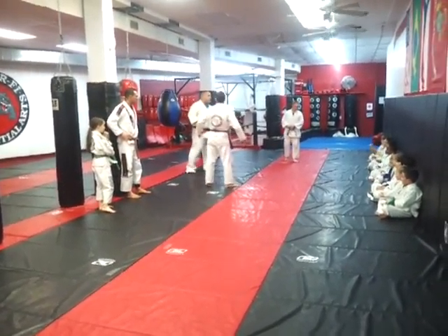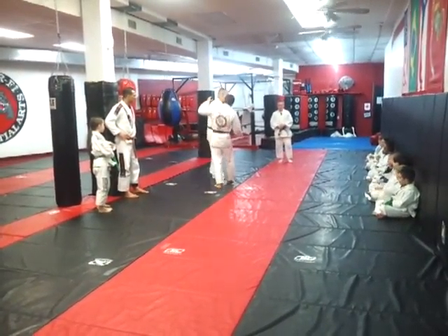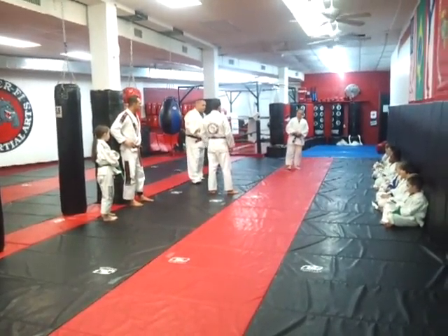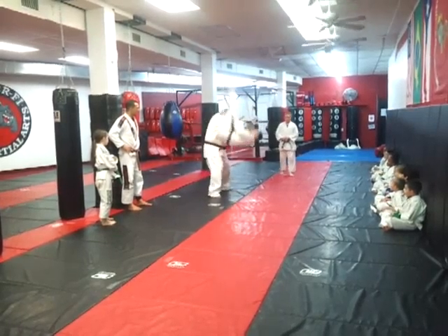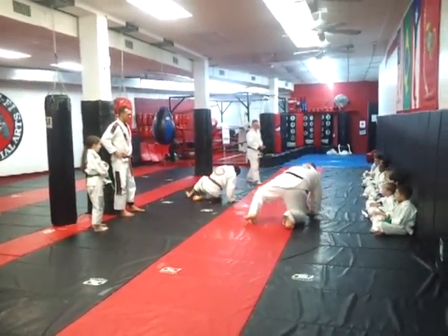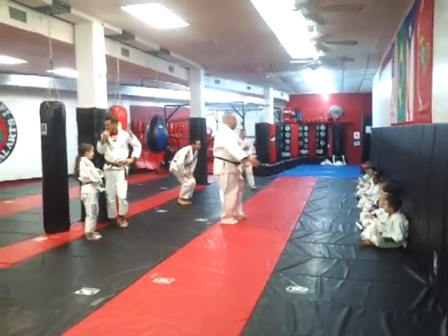Alright, we're going to go forward and Cleason will grab your shoulder like this, alright? One chance to see this move, very simple, okay? Alright, get your partners and let's go!